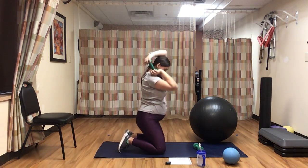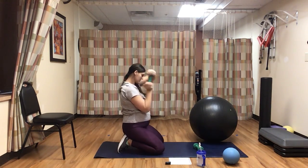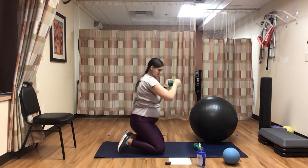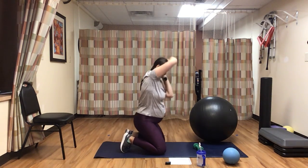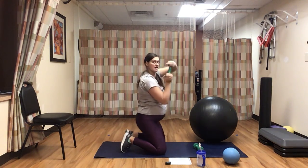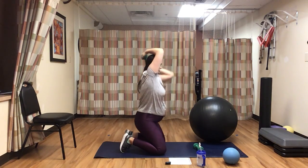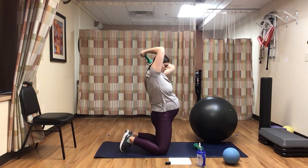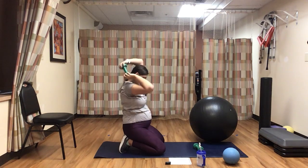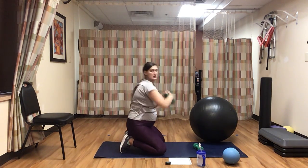Give me a few more seconds — switch directions of your weight, still going with those little hip drives. Really push those hips forward. Keep moving those shoulders, keep your chest nice and high. Squeeze your glutes. Give me three, two, one.